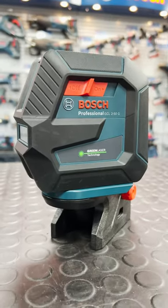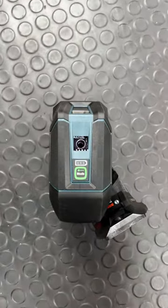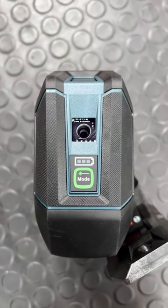The GCL 2-50G is a professional combi laser that combines green beam technology with an easy to use one button keypad to level up your leveling.